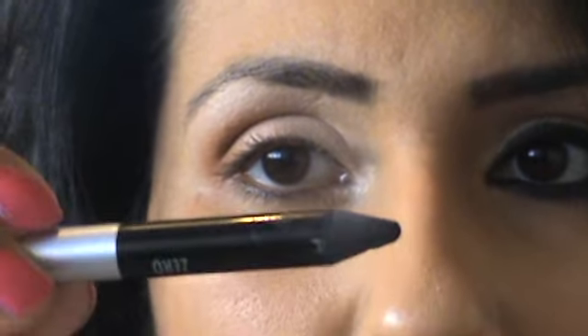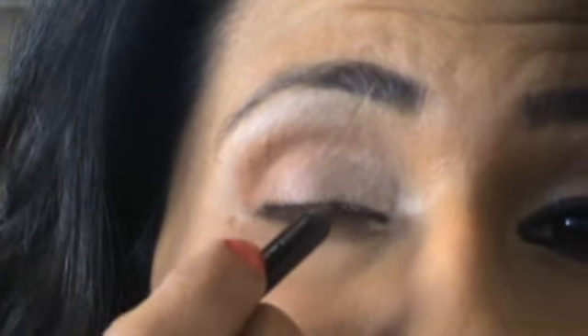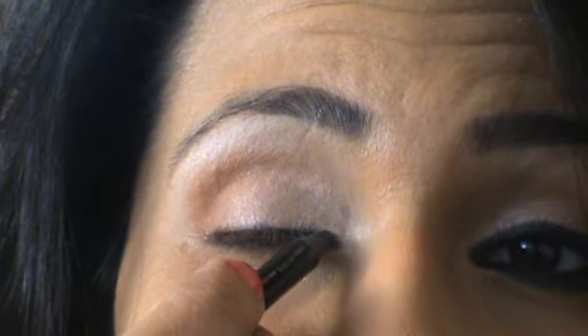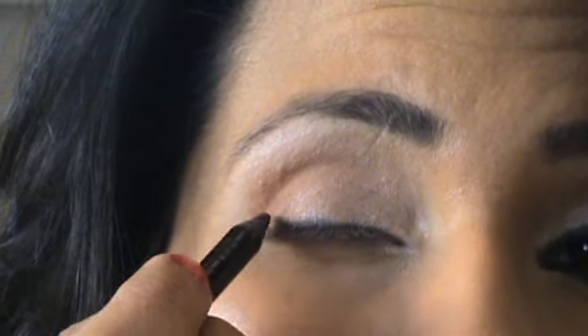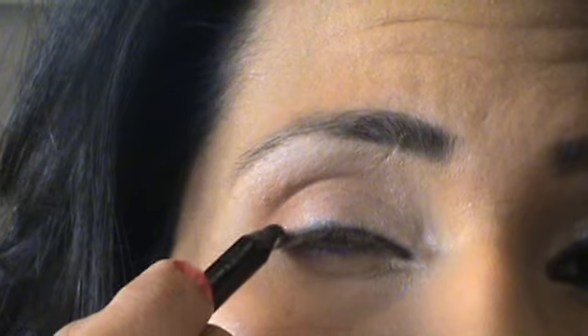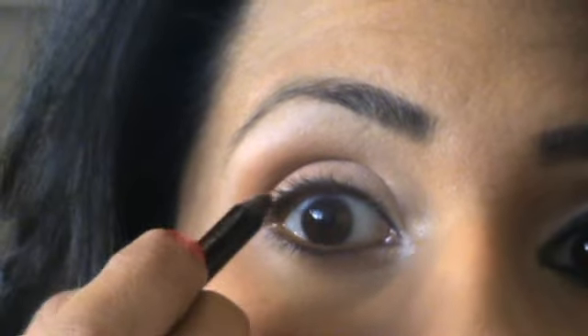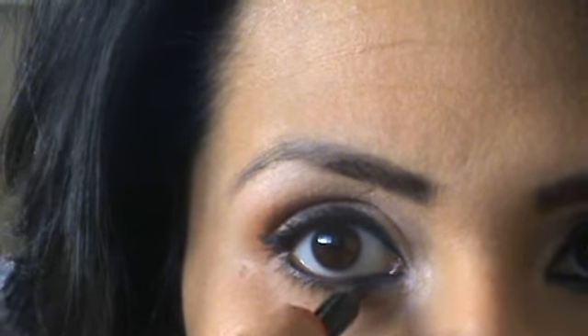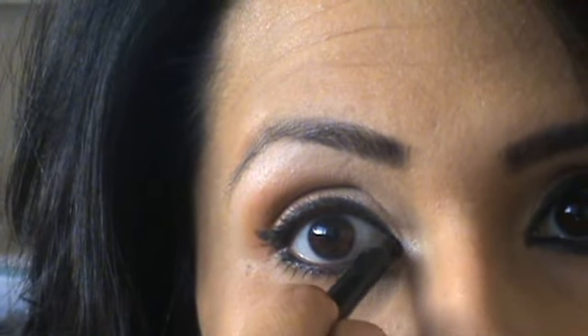Using Urban Decay Zero 24-7 Glide-On Pencil, this is where you're going to really make the strong black colours stand out. With small flecks, gently draw the cardinal line on the upper lid and really flick it out at the top. Also line the top waterline and then your lower lash line with very small strokes.